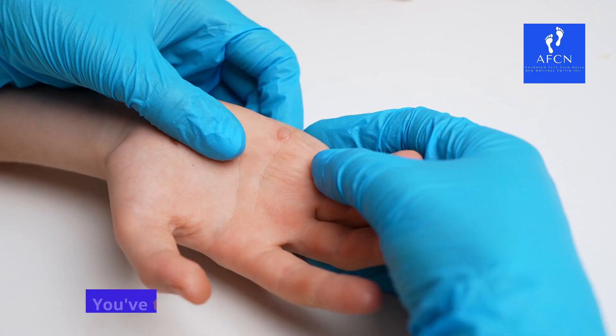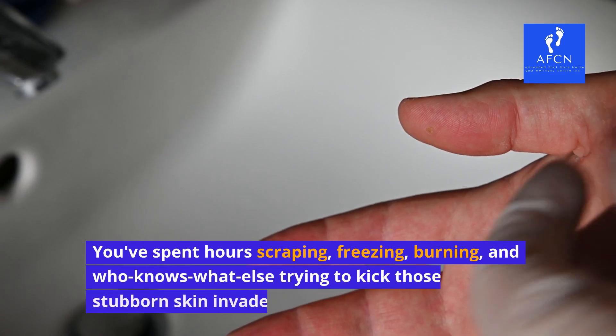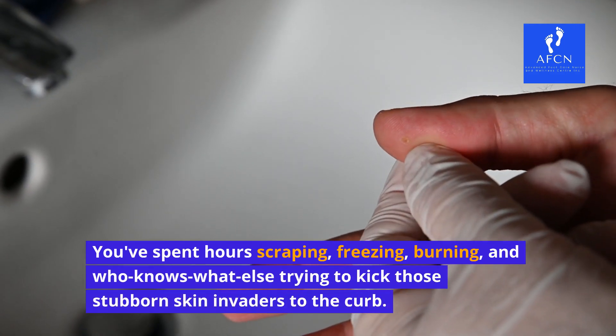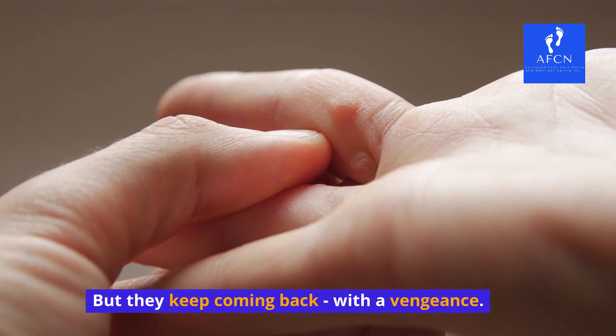What is Swift Microwave Therapy? You've tried every wart remover under the sun. You've spent hours scraping, freezing, burning, and who knows what else trying to kick those stubborn skin invaders to the curb. But they keep coming back with a vengeance.